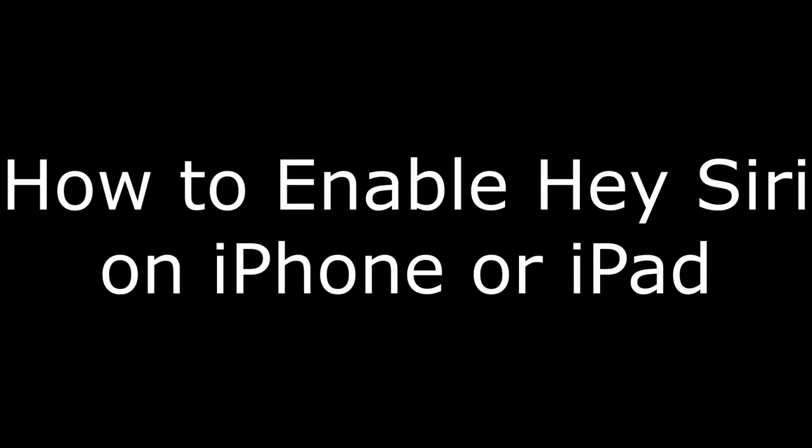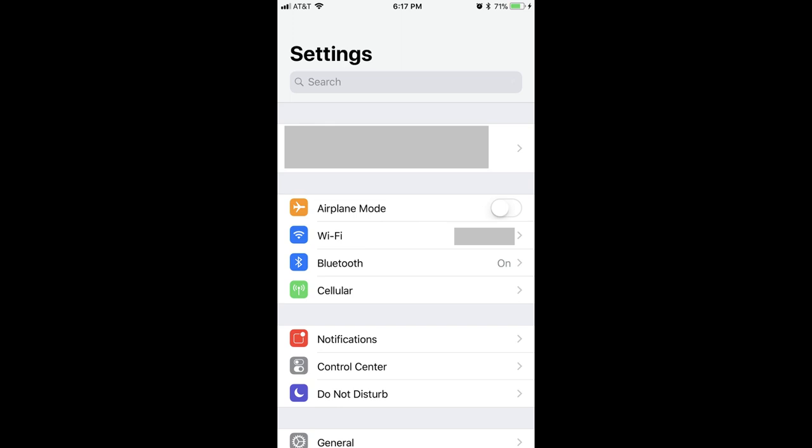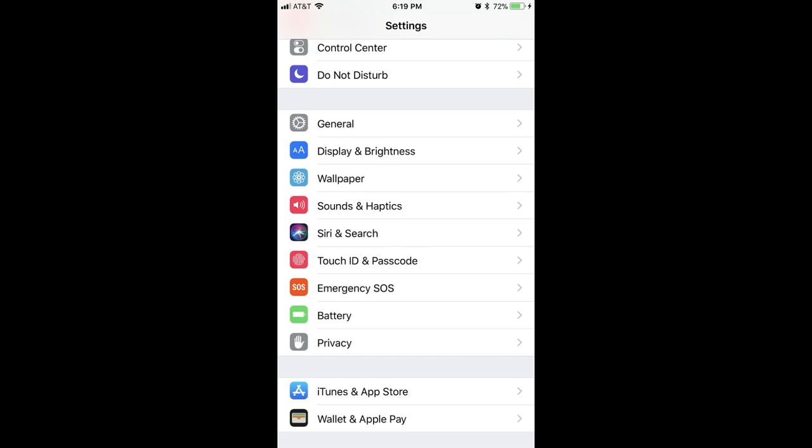This video will explore two things you can do to get the best Siri experience possible on your JBL Flip 4 speaker connected to an Apple iPhone, iPad, or iPod Touch. Let's walk through the first thing you should do, which is to enable Hey Siri on your iPhone, iPad, or iPod Touch. Step 1: Tap the Settings app on your Apple device, and then tap Siri & Search on the next screen.